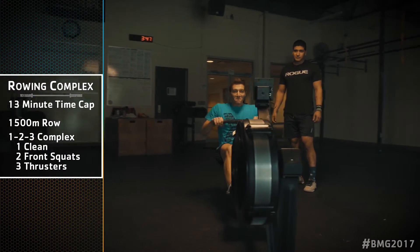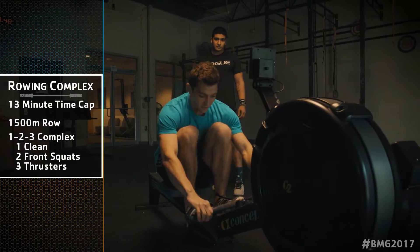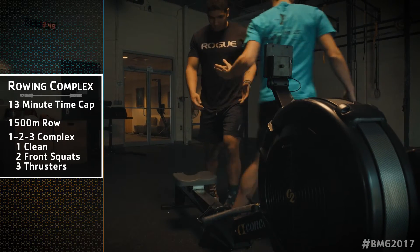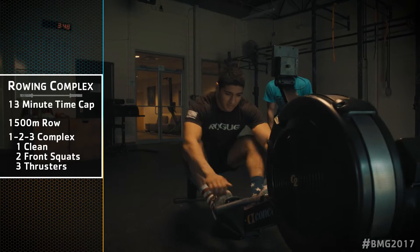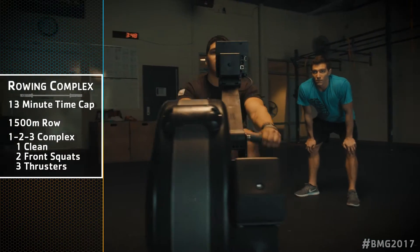WOD release number one is called Rowing Complex, sponsored by Frigid Cryotherapy. The event begins with a 1500 meter row. Athletes may split the row however they wish. After the row, the remaining time is spent on a max weight barbell complex.